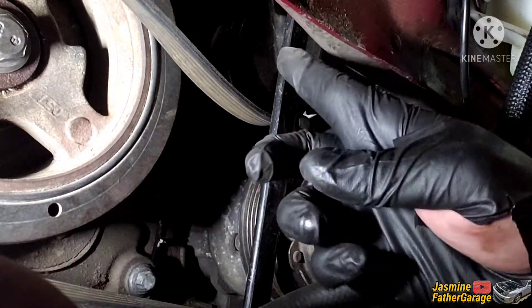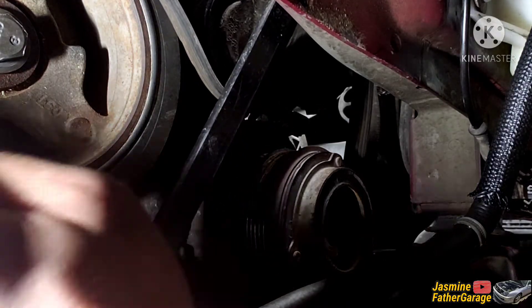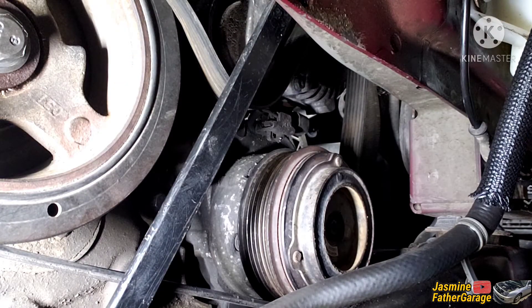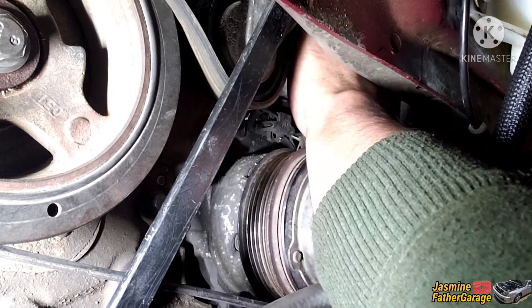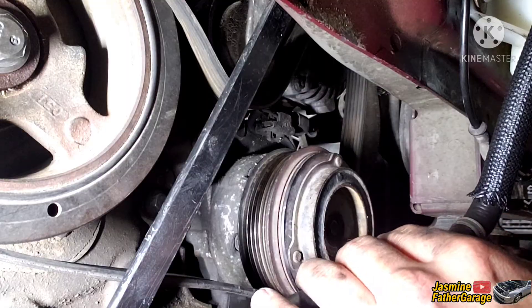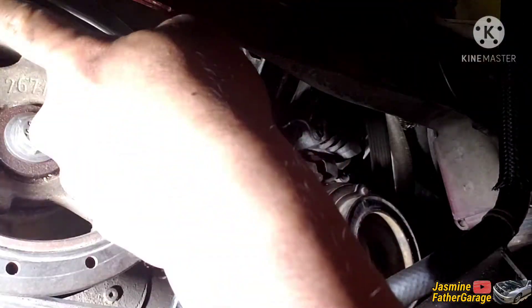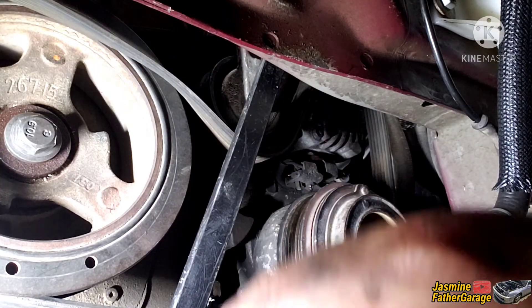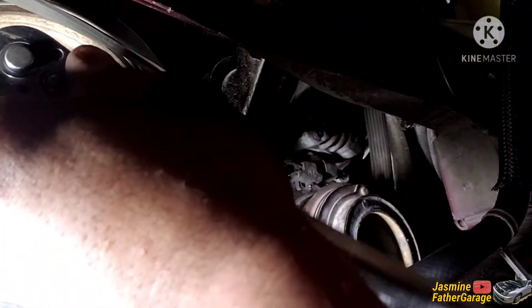There's a tensioner right here — push the bar back to take the tension out. Check the alternator — check, it's on the pulley. AC — check. Tensioner — check. Then we're gonna spin the crank over and it will move the belt into the grooves and seat it right. Keep the bar under tension, take the tension out, and then spin it.